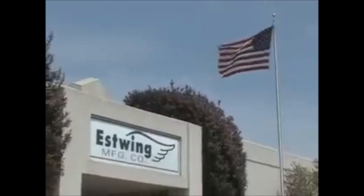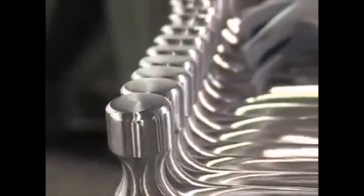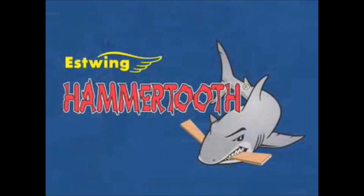S-wing manufacturing is known for producing the world's first and finest solid steel hammers and construction tools. S-wing provides tradesmen and consumers alike with the most durable and efficient striking tools available.